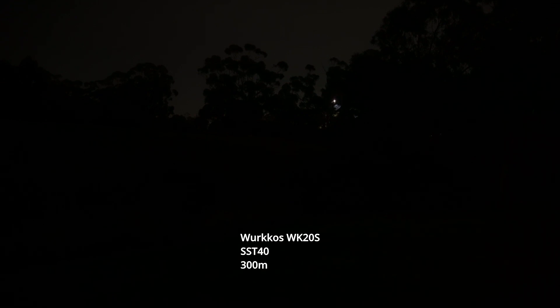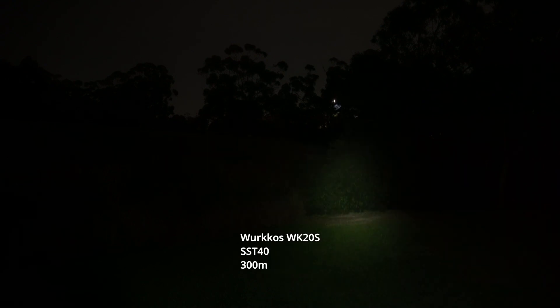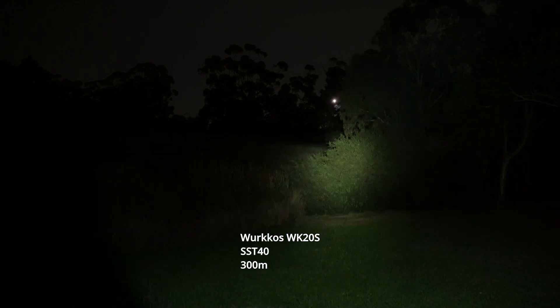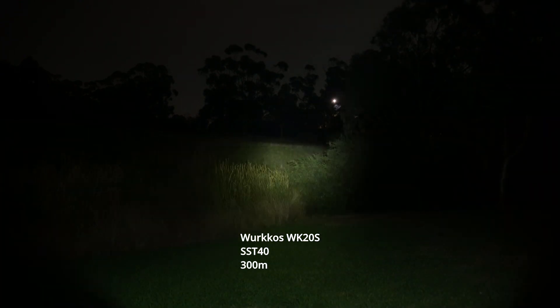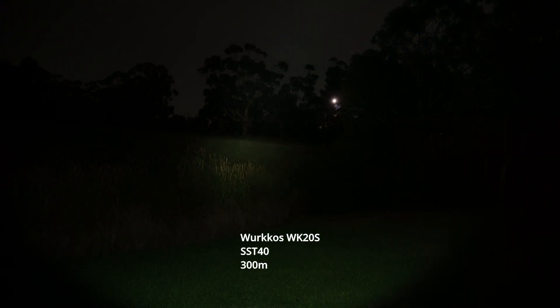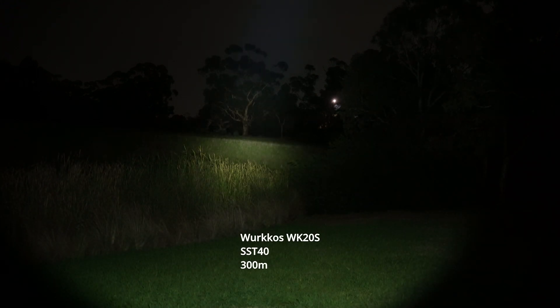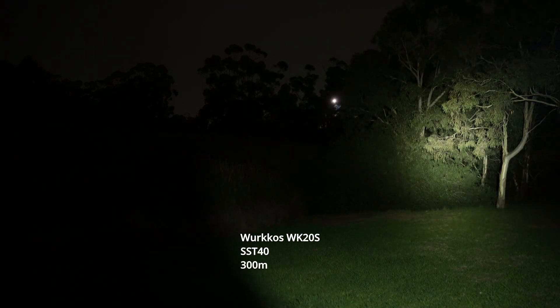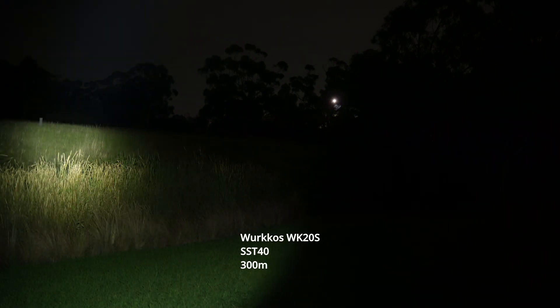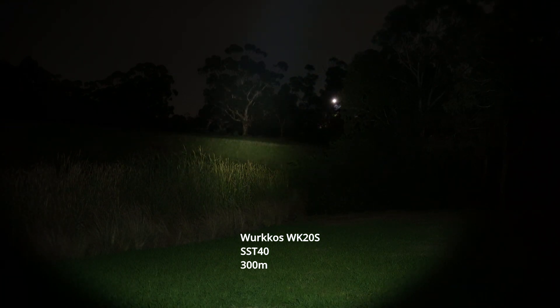This is the Workos WK20S. On the lowest mode here you can see all the little shrubs and grasslands up the front and some trees to the right. Let's bump it up a notch — that's the medium setting. There are four settings. Even in the medium setting it still hits the trees right out the back there, highlighting them all the way out.